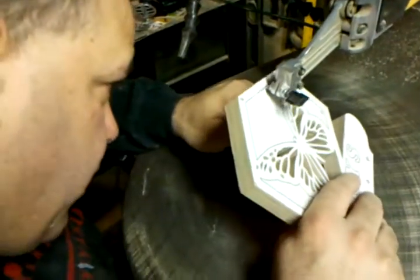Just a few more cuts here and the butterfly itself will be done.